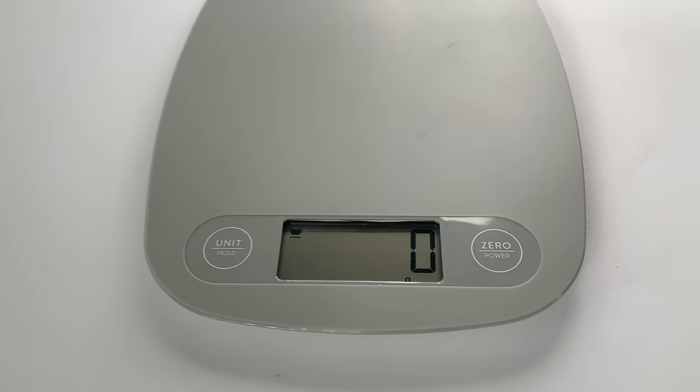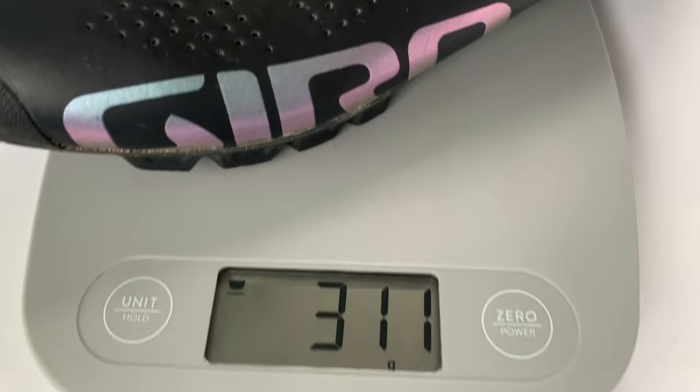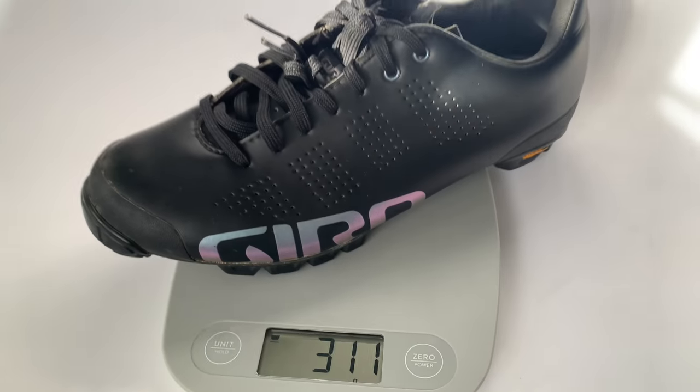This is supposed to be a lightweight shoe. The website claims it is 305 grams for the size 7.5 shoe, so we will put that to the test. We're actually going to put it on the scale and see if it actually weighs 305 grams — it's off by a few grams, but no big deal.